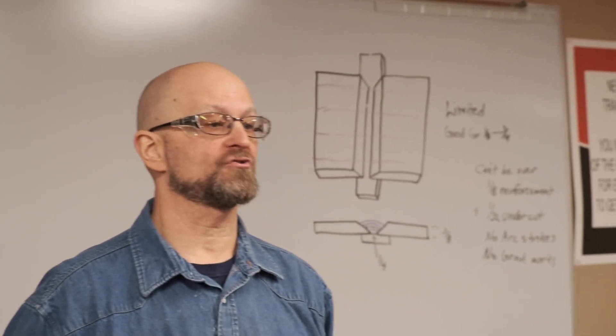Welcome to welding. This is a class where you can learn TIG welding, MIG welding, flux core welding, and of course stick welding.